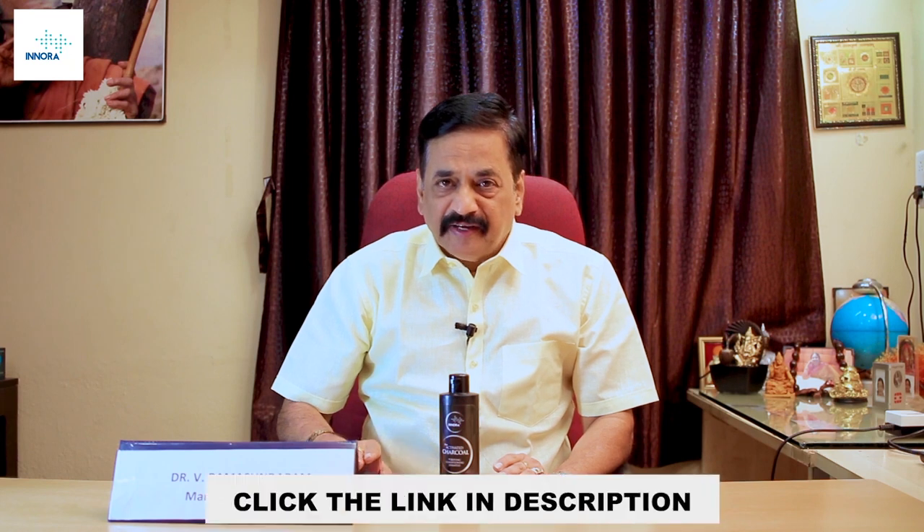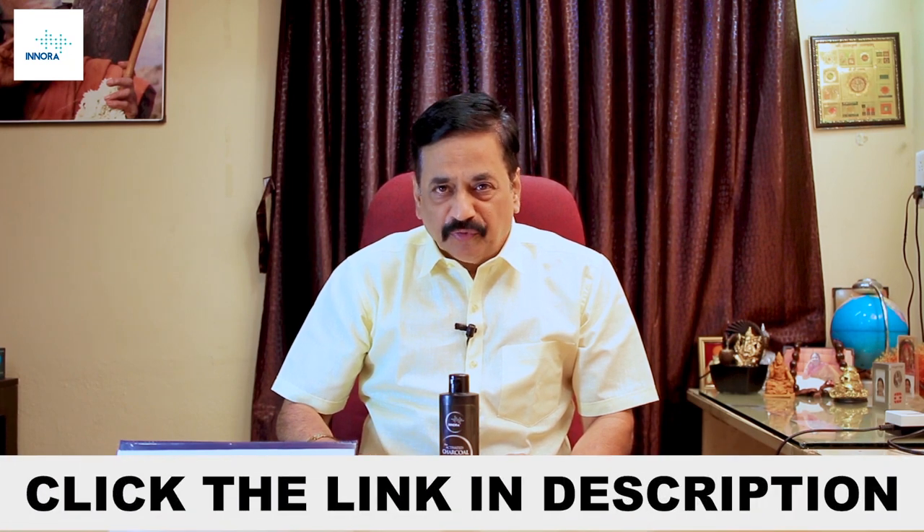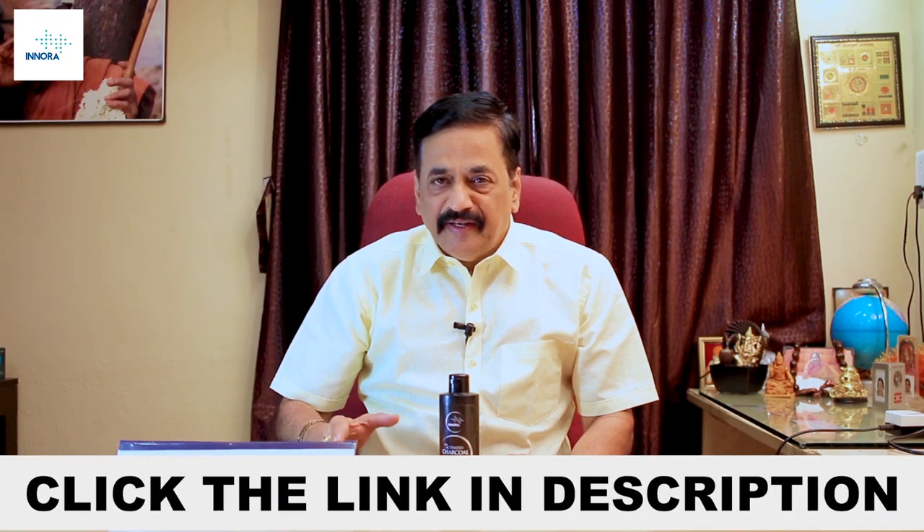If you want to get this product, click the link below. You can also click the phone number to get your product.